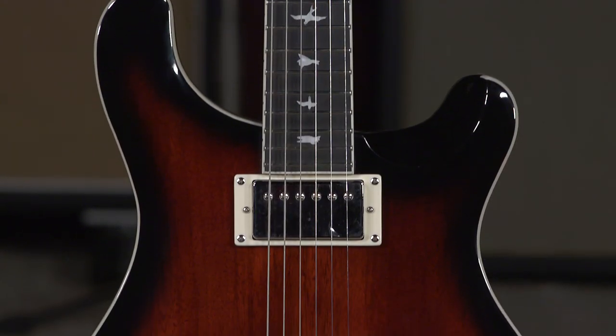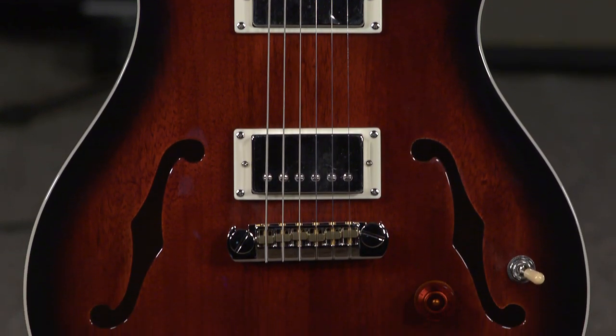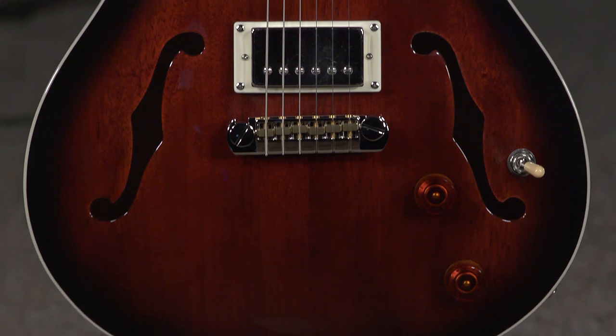Today we're going to do just a real quick video about the SE Hollow Body — the Paul Reed Smith SE Hollow Body — because it's a very popular model and we did finally get some in. I want to let everybody know that you can call us and get on the website. We have some different colors to choose from.